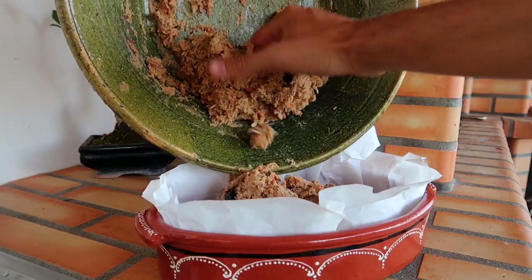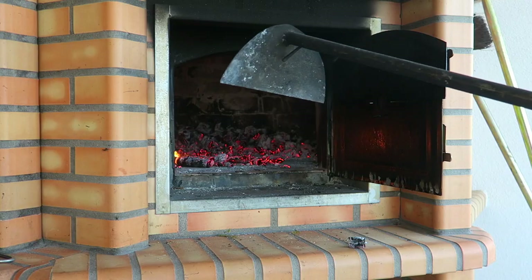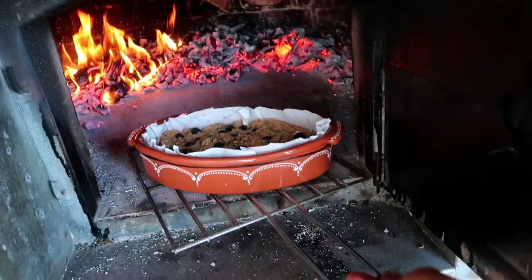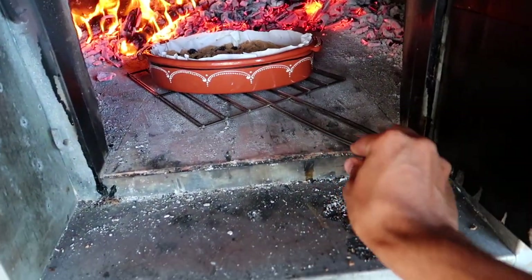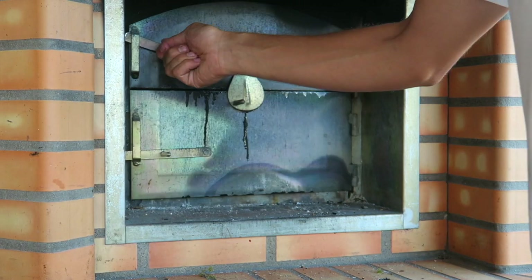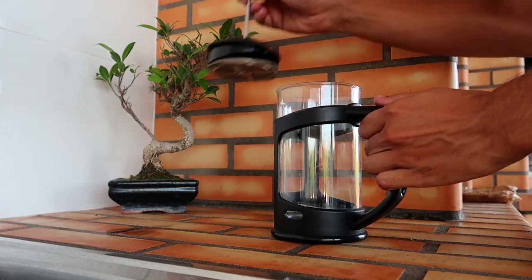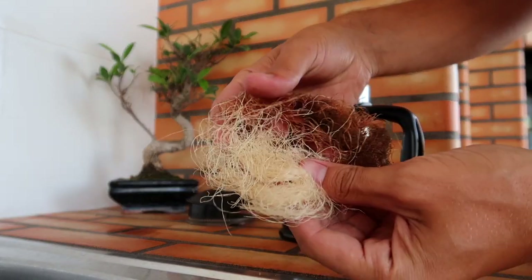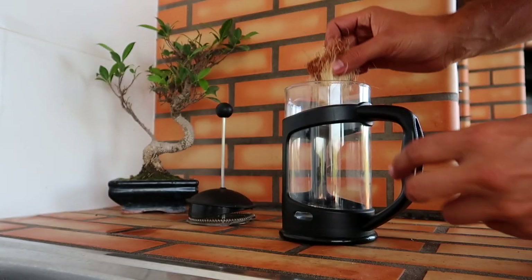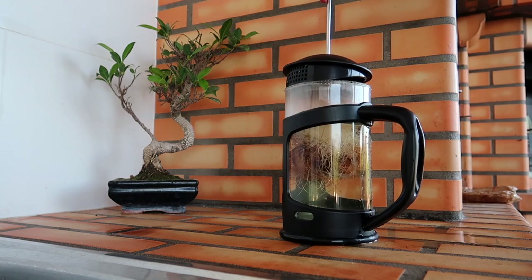Once everything is mixed up, place it in a clay tray, decorate with berries and walnuts on top, and cook in the oven for 30 to 40 minutes. With the corn silk collected from day one, I'll make a hot tea. I read that this herb is really healthy to prevent and cure many diseases, and most importantly it's quite tasty.